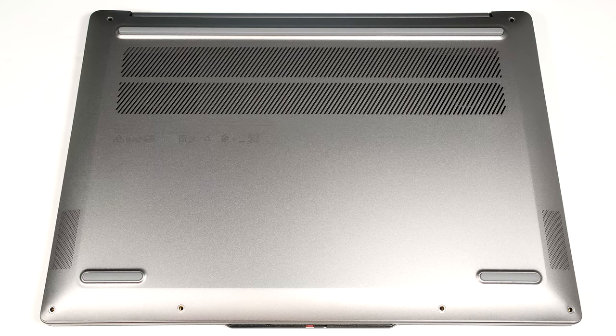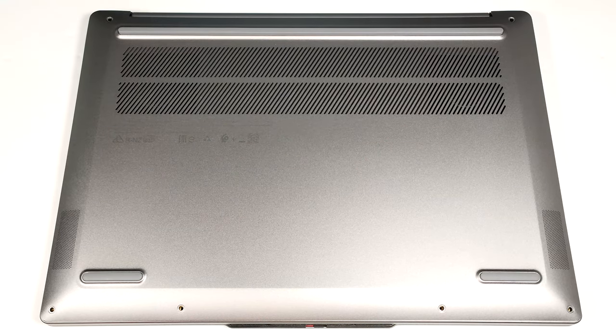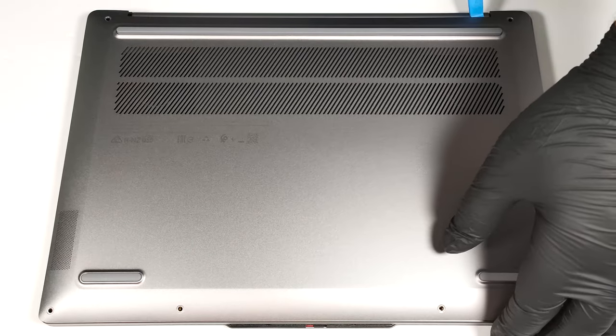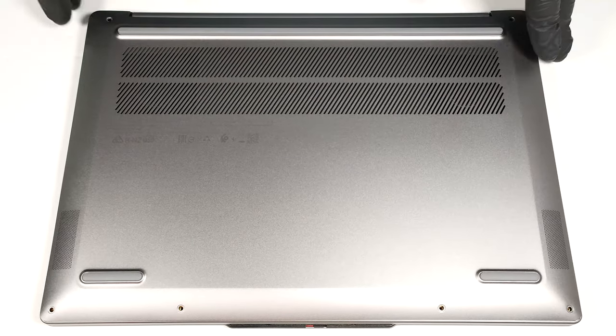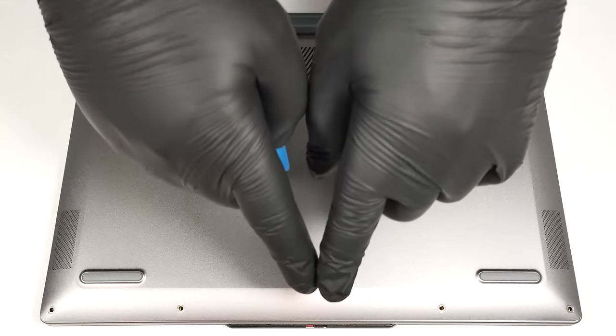To open this small device, you have to undo just six Torx-head screws. Use a lever tool to pop the back behind the hinge cover in the areas close to the top two edges. Pry the sides and the front. The rear should be last.